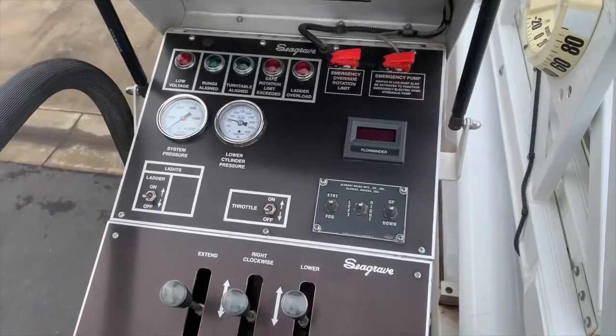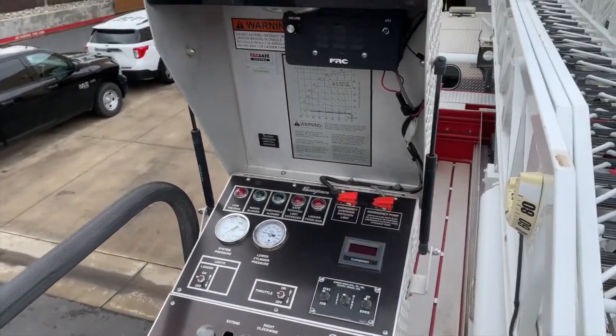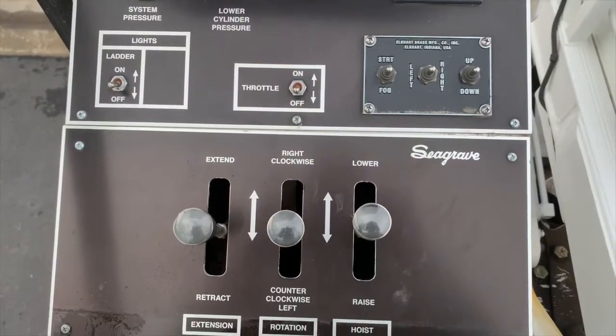Now at the turntable, here at the pedestal you have first your intercom system to the tip of the ladder, and then the controls with the override controls as well to operate the aerial.